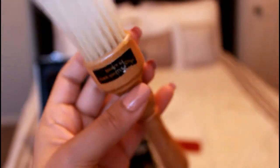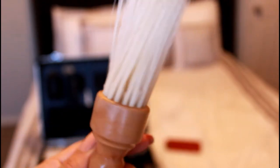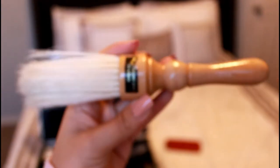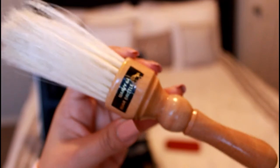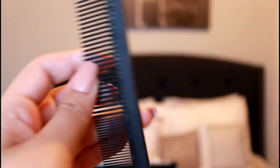The next thing you want to have is a hair duster. This one has the harder bristles. You can also get the fluffier one, which I'll show you in a moment. I like this one because it takes off the hair that gets stuck to the neck.